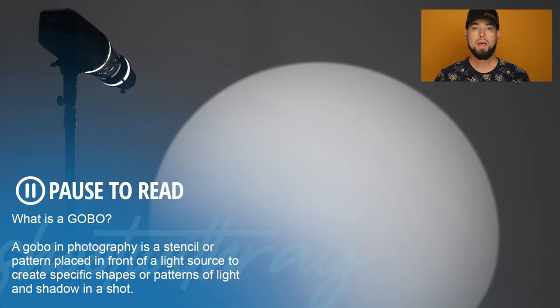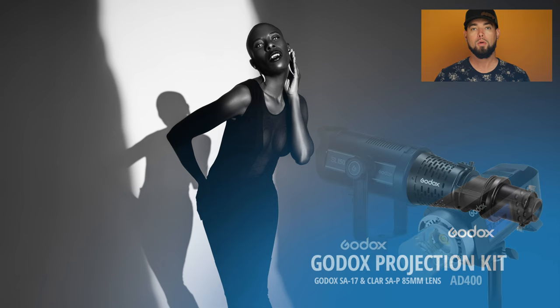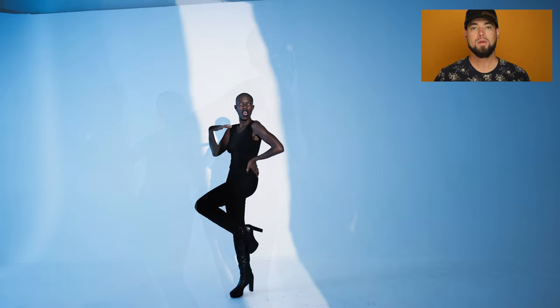Whenever I want to get creative I try my best to use things like gobos and gels. In this case I didn't have much with me, but I did have the attachments I needed to use my Godox AD400 along with a globeset. Once I set everything up, I realized I did not have the skinny white globeset attachment that I wanted to use, and I was really upset with myself — but improvisation is key.